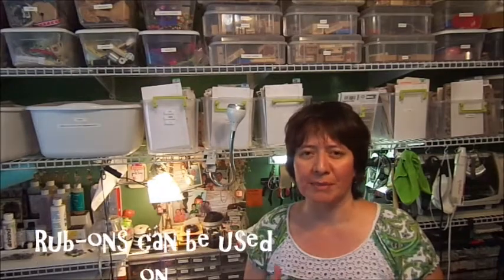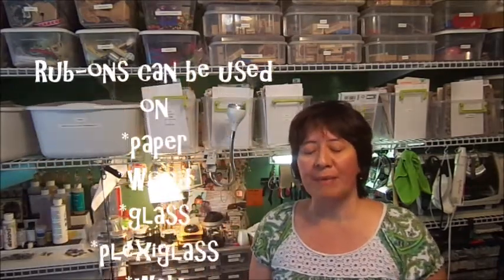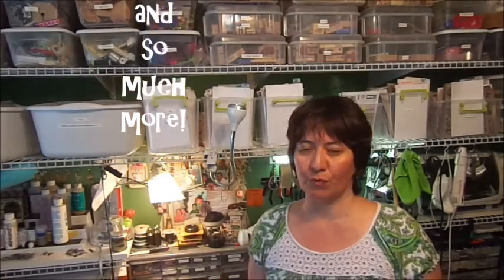Hey guys, thanks for joining me in my quick little tutorial on rub-ons — one of my favorite mediums to use. You can use them in so many different ways: mixed media, canvas art, scrapbooking, paper arts. But one of my favorite ways to use them is in jewelry, and today I'm going to show you how to put rub-ons in between layers of resin.